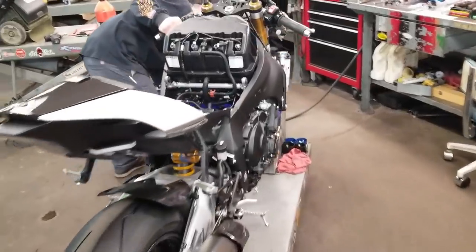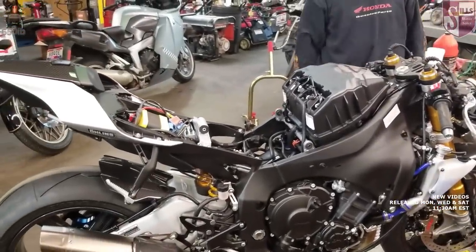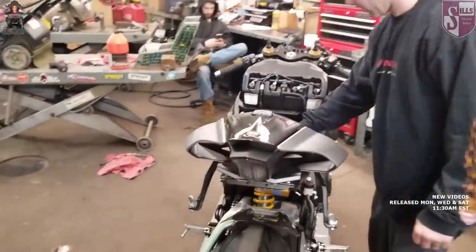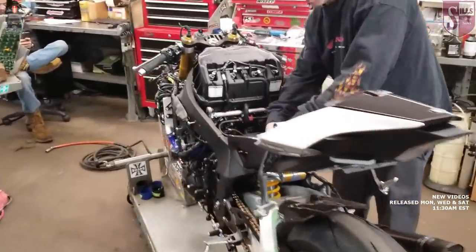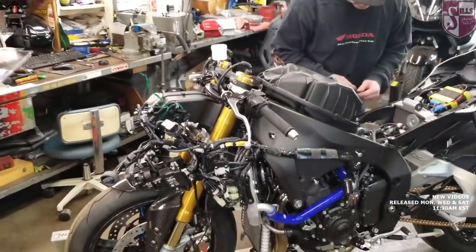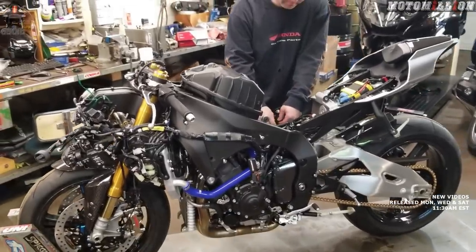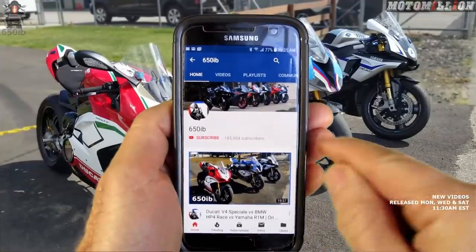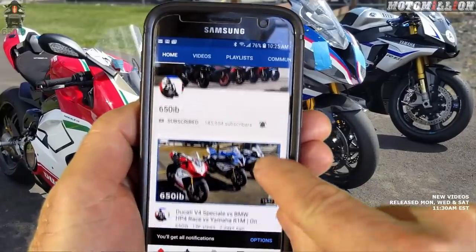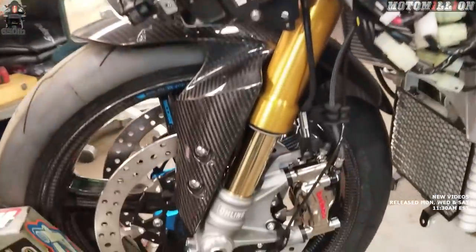Hey everybody, it's your good buddy 650ep here. Welcome to season four of the New Bike Build Series. This season we're taking this brand new 2018 Yamaha R1M and with the help of our channel sponsors we're going to turn this bike into something really breathtaking and amazing. At the end of the build series we are giving this bike away to one of you. Information on how you can be the fifth person to win a motorcycle from the 650ep YouTube channel is in the description. In today's video we're going to continue on with the awesome Brembo braking system additions.